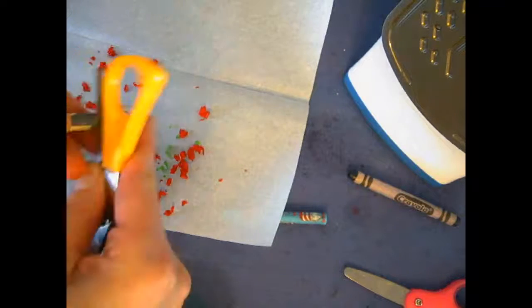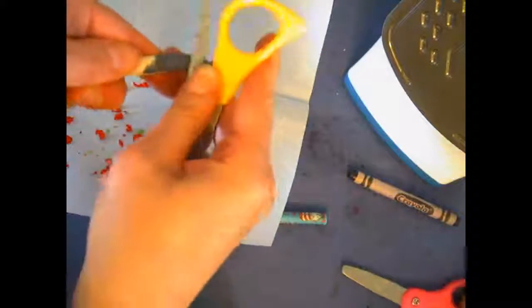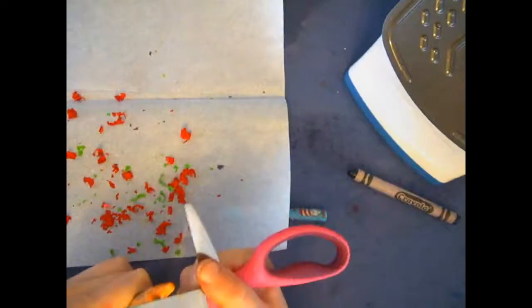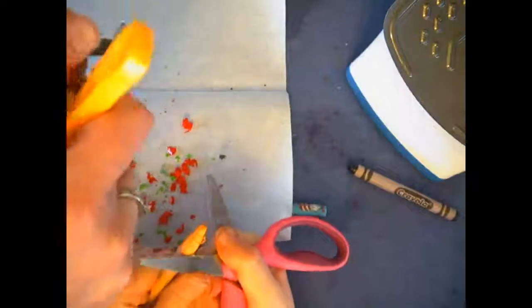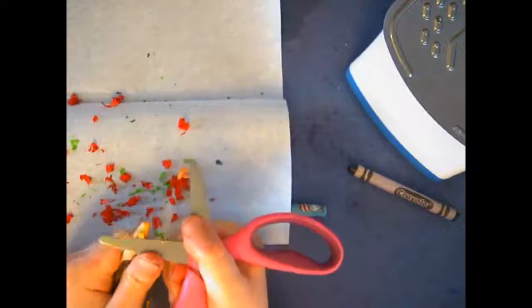We're going to work with a little bit of speed now because our iron is ready. You don't need too many shavings because all the colors are going to blend together — it'll be a stained-glass effect. We have red and green. Make sure to shred it over the wax paper, otherwise it'll get all over the floor and you won't have it. X-Acto knives work too, but you have to be really careful not to hurt yourself.